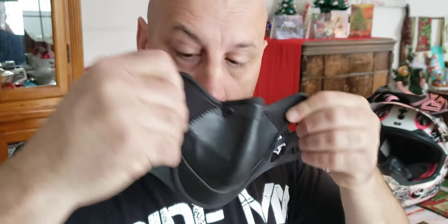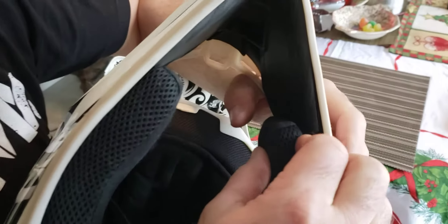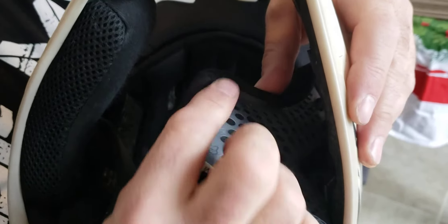I had to cut holes here and here for both helmets. On the Fox helmet, you take the cheek guards, unclip them — there's a rivet or velcro right here, and there's the snot pole.